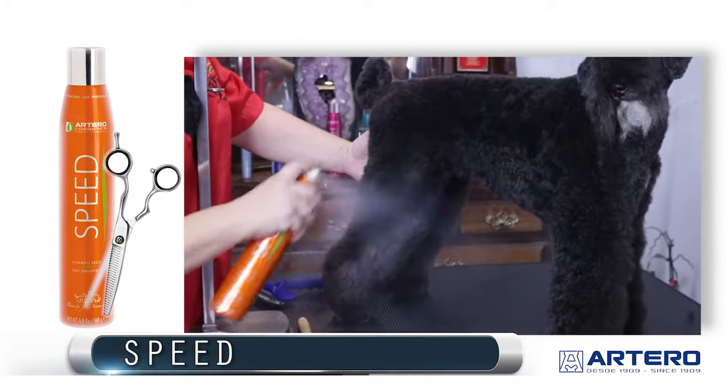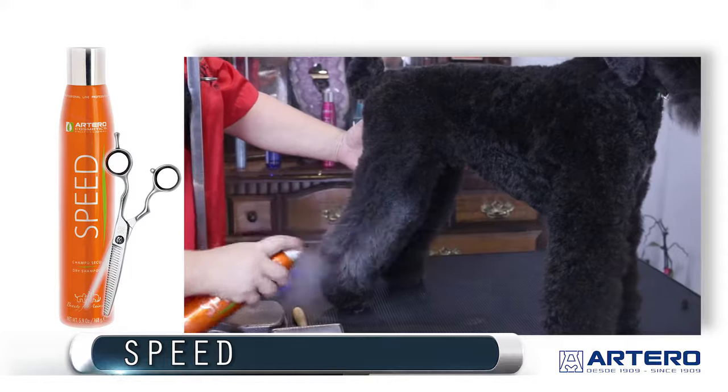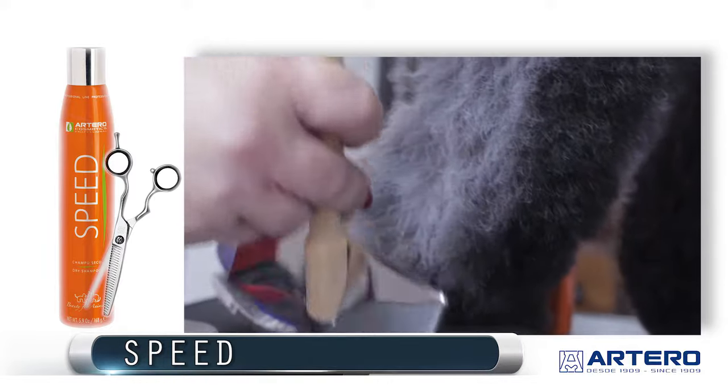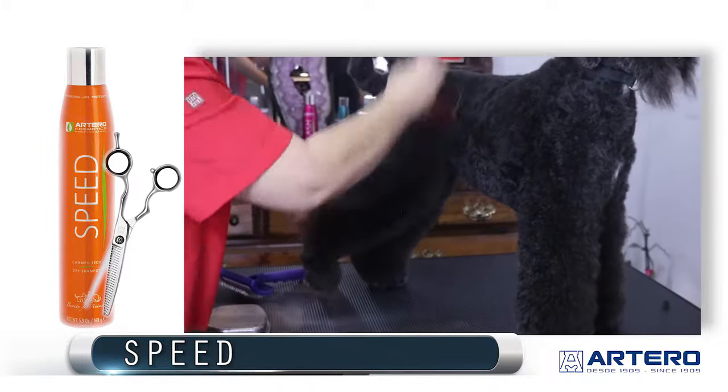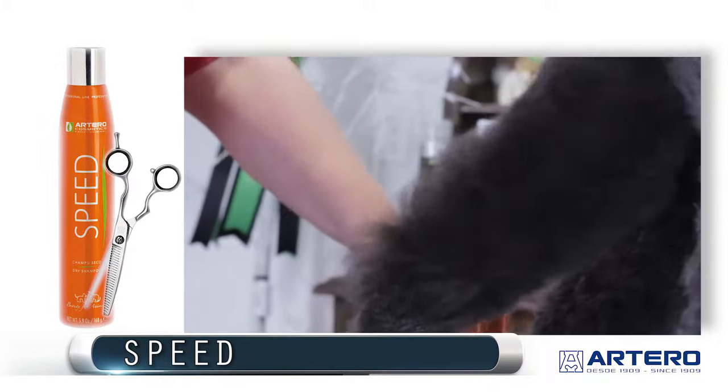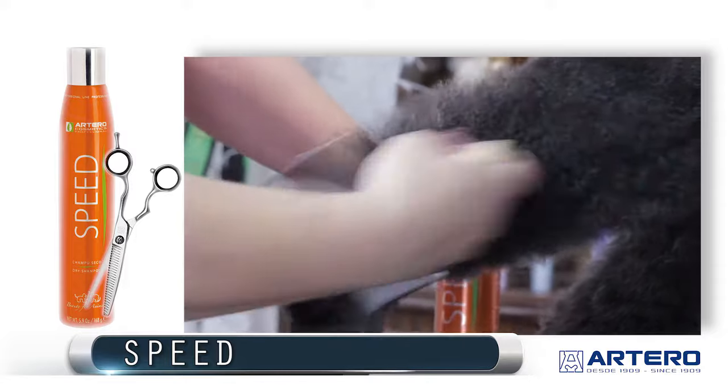So we spray in the coat — it's going to be a little bit white at first because of the powder in it — and then we take an Artero slicker brush and brush it out and in. This way it cleans the coat and texturizes, volumizing it at the same time.